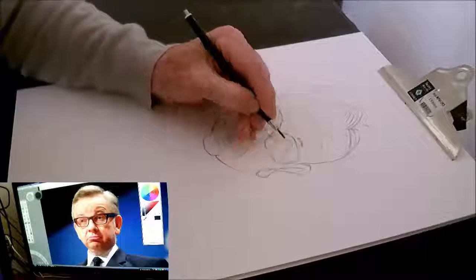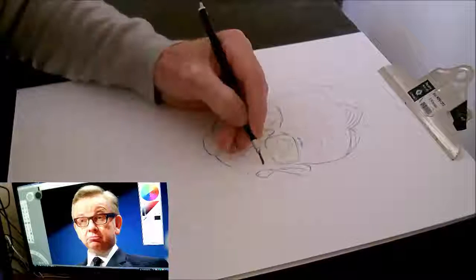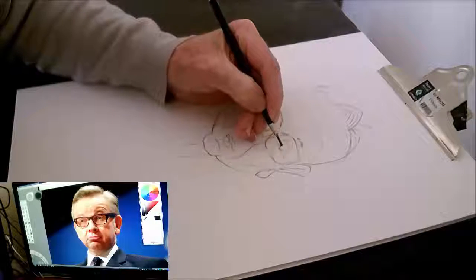As usual I just feel that it's only a bit of paper, so if it goes wrong I'll just do it again. It's just practice — that's what I keep telling myself.